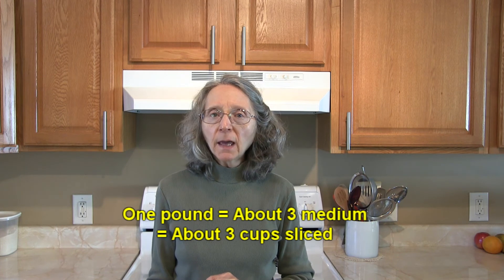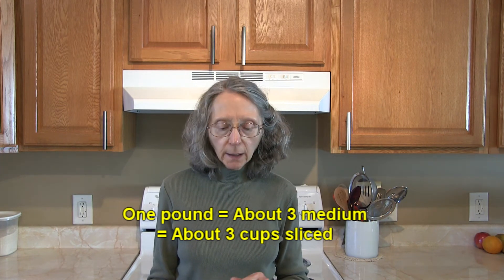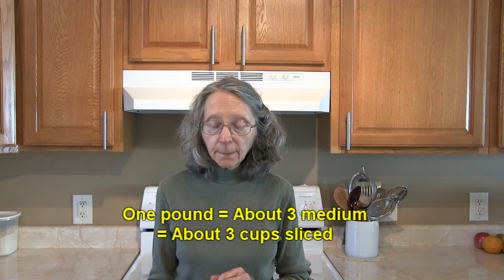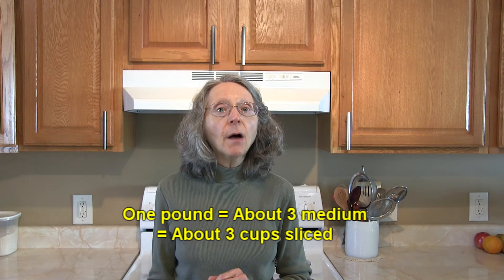For a bit of information that may help when you're working with a recipe: one pound of zucchini is about three medium zucchinis and about three cups sliced. I do hope this helps you out — this is Judy at Judy in the Kitchen. Bye for now!